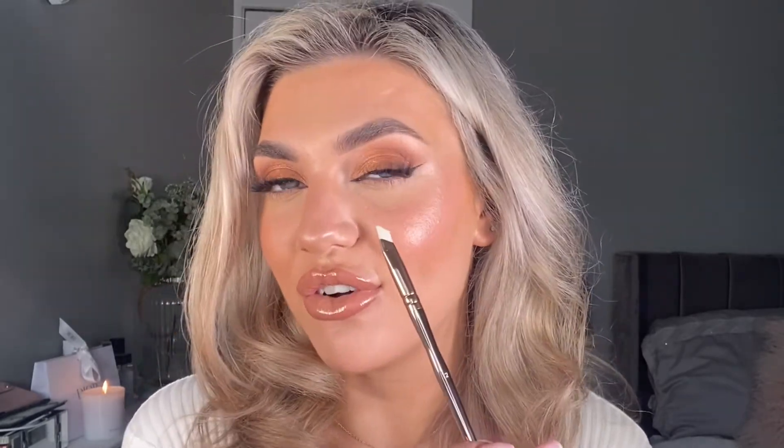Last but not least is this teeny tiny angled brush, which is amazing for your wing liner. It's also really nice if you like a highlighted look through your eyebrows — just dip it into your pomade and give it a little flick through to create hair-like strokes. That's a quick breakdown of the best ways to use Iconic London's all angles brush set. Head over to the Iconic London website to find this and all their other goodies. Thank you so much for watching and I'll see you soon.